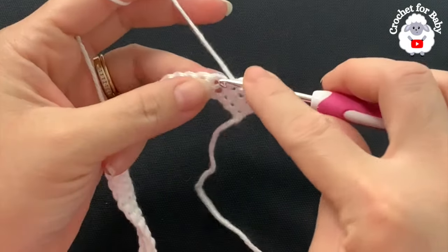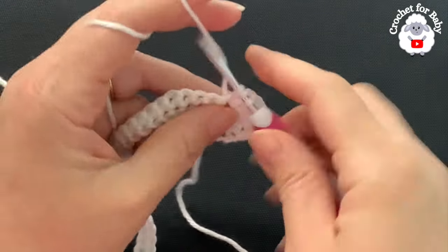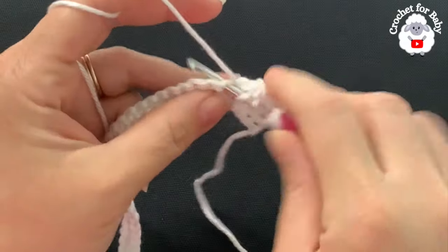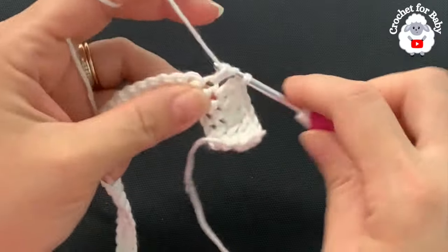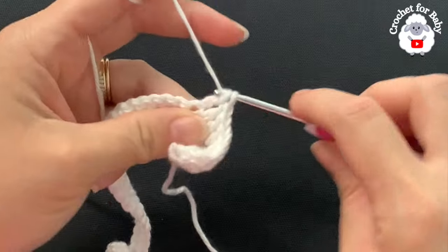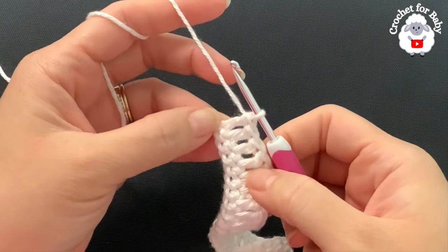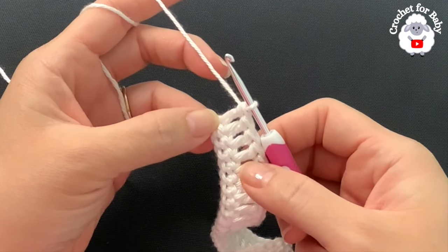Into the next make two double crochets — one and two. This is all you're going to do for the rest of this second row: make three double crochets, then into the next two double crochets. Continue like this to the end of the second row. I finished the second row — at the end I finished by making these last four double crochets. At the end of this second row I have 64 double crochets.